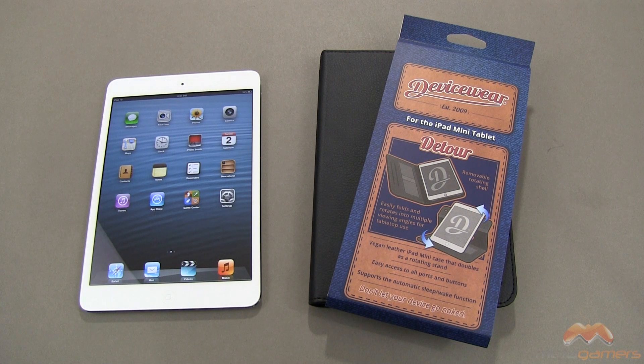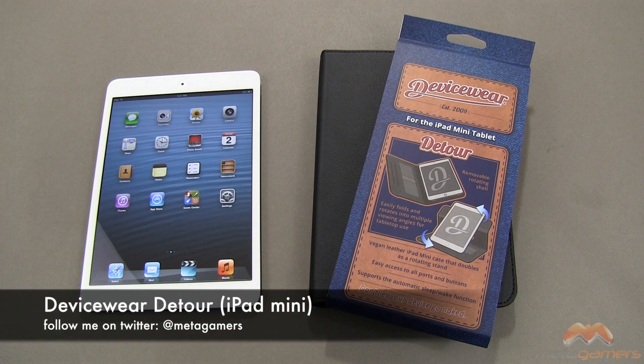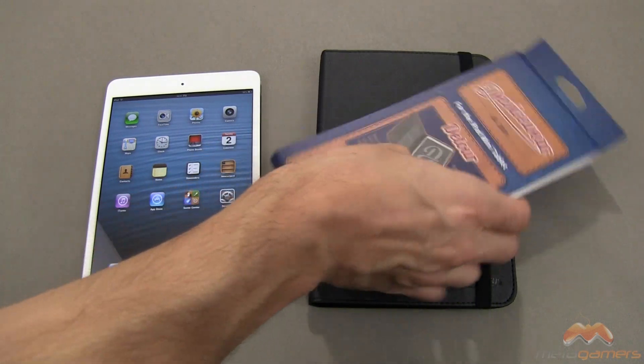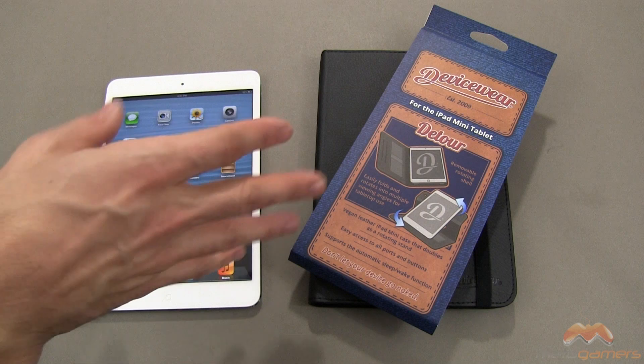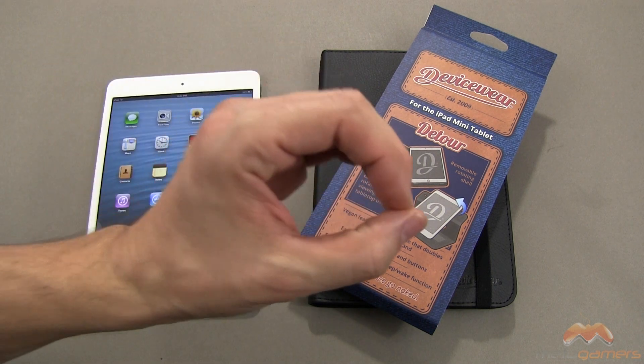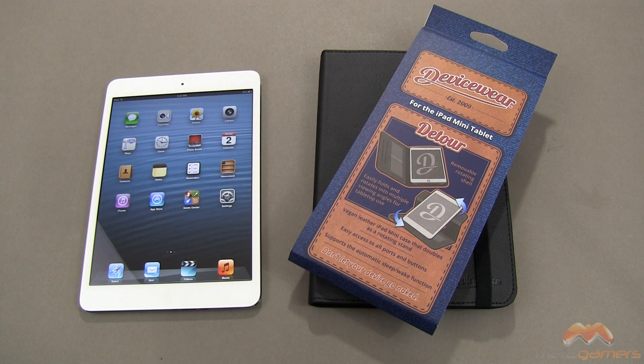Hey it's Rick here and today I'm going to show you the Deviceware Detour. This is a case for the iPad mini. If you've seen those rotating style cases where it kind of inside the case does one of these numbers, that's what this is — but there's a nice little surprise here in that they've improved upon that design. I never really used those cases before because they usually have a big open hole on the backside that exposes a great portion of your iPad. That's different on this one.